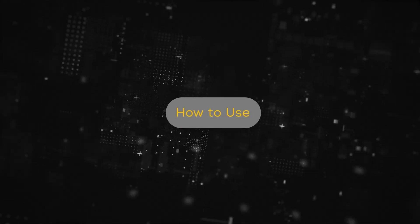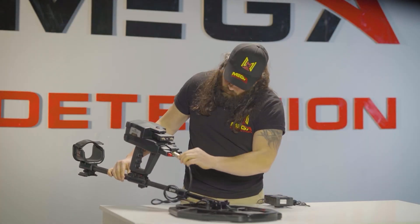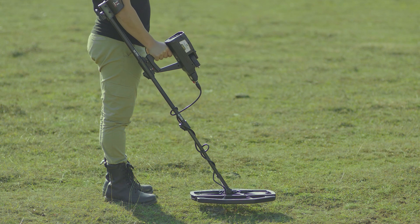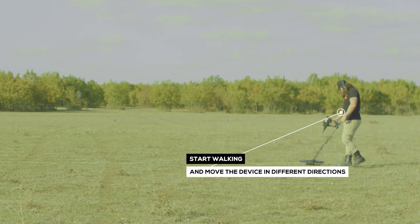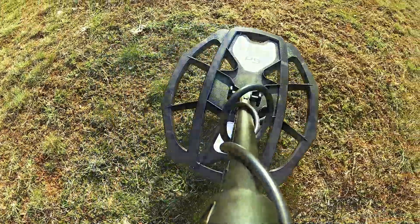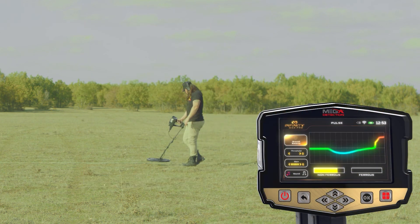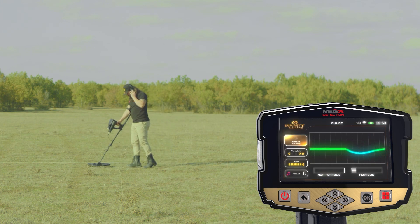How do you use? After the setup is complete, ensure the device is correctly and fully assembled. The user should begin by standing in the area to be scanned, holding the device in the following way. Start walking and moving the device slowly from side to side with the search coil parallel to the ground. Potential targets are represented by audio tones and shown on the device's display screen. Changes are displayed on the device screen if there is any potential target.